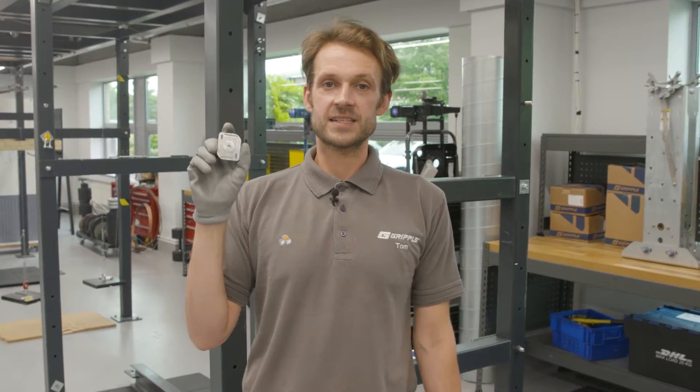This is the Gripple Dynamic Wire Joiner. It's the fastest way to join and tension high load wire for catenary or bracing systems. We've designed it to be super simple and easy to use, so let me show you how it works.